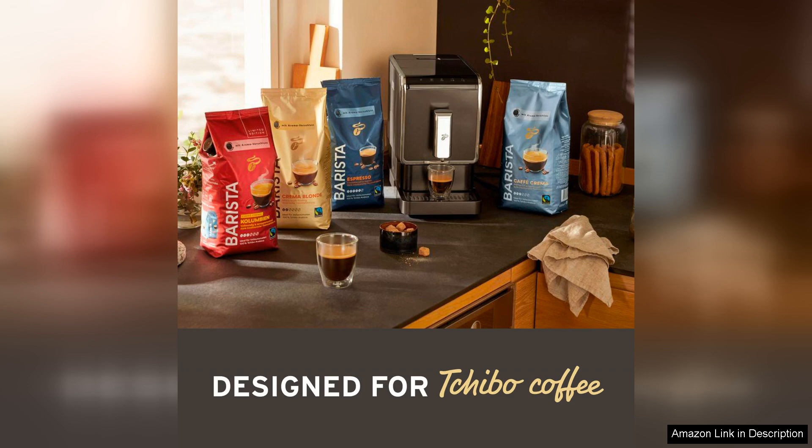In summary, the Tipo 8 ounces espresso machine is a fantastic choice for anyone looking to enhance their coffee making routine. With its automatic features, built-in grinder and customisable settings, it provides a delightful espresso experience that competes with any cafe. Highly recommended for both casual drinkers and serious aficionados.